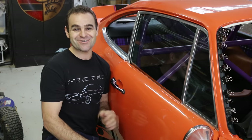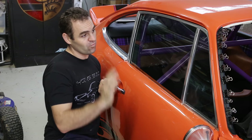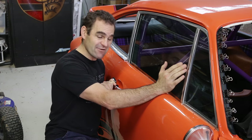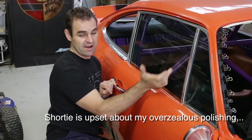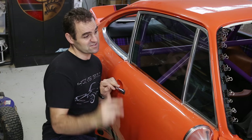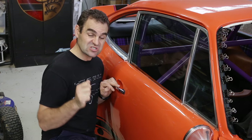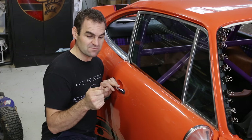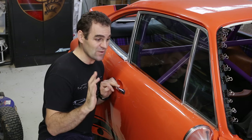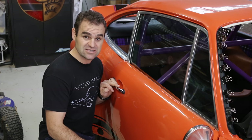Just a quick update on these window frames. After getting a lot of responses from you guys during the week, what it comes out to is that they're actually not chrome — they're actually a polished aluminium that has been clear anodized. I've looked into clear coats that will seal it and stop the oxidization without yellowing or cracking and peeling. If any of you guys have experience with that sort of stuff, I'd love to hear which ones work and which ones don't.